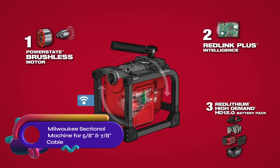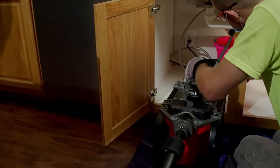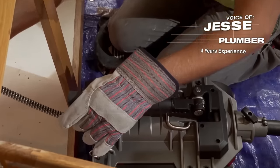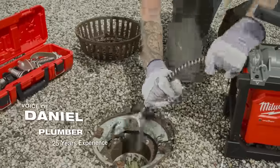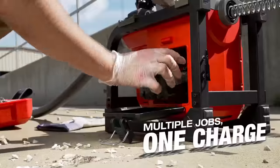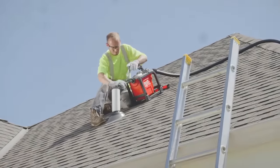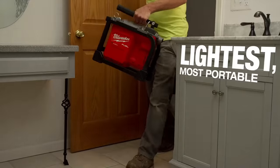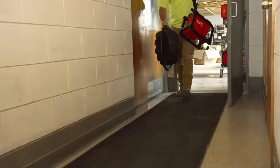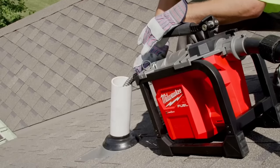The Milwaukee M18 Fuel sectional machine is a powerful and portable tool designed for clearing clogs in drain lines. It features a brushless motor and intelligent technology for optimal performance. With its lightweight and compact design, it is easy to transport and set up. The machine is compatible with M18 Red Lithium batteries, providing extended run time, making it a reliable choice for plumbers, contractors, and homeowners who require an efficient solution for clearing drain clogs.